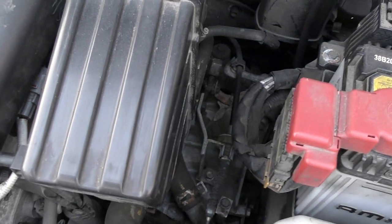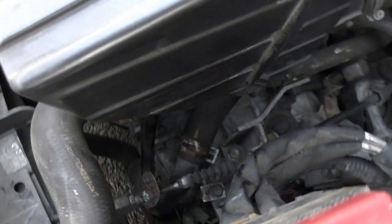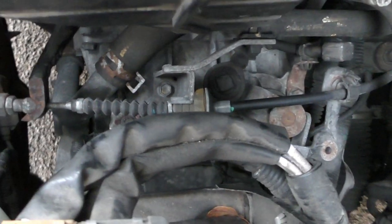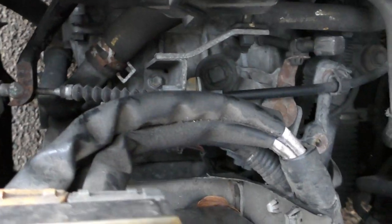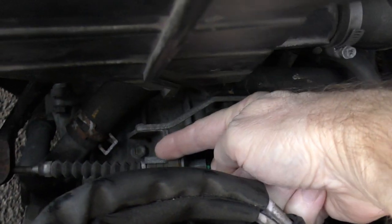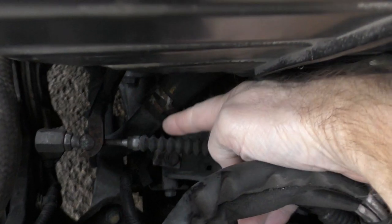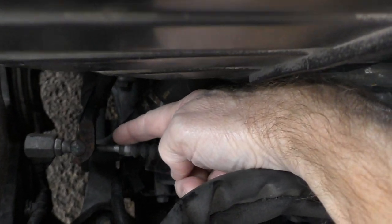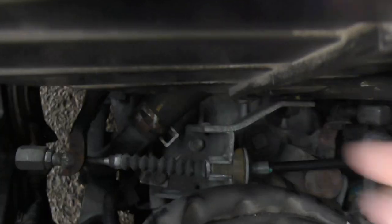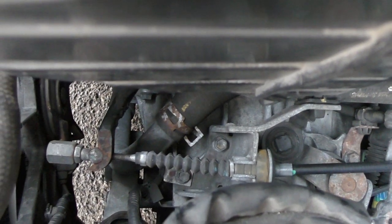So here we are under the bonnet and the bit I'm looking for is down on the right hand side. It's this black cable which comes in along here through this bit onto this piece here, and the nuts that I'm looking for are on the end there — that's what I'm going to adjust.